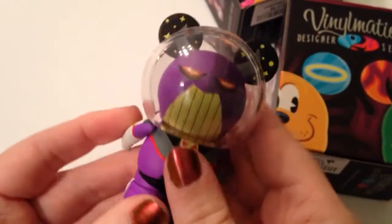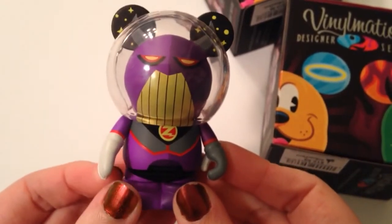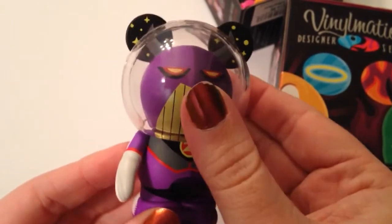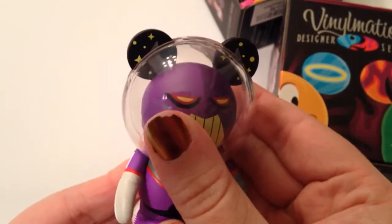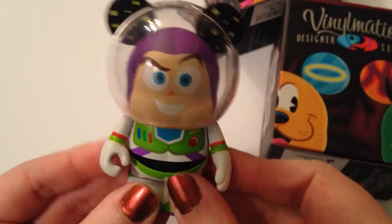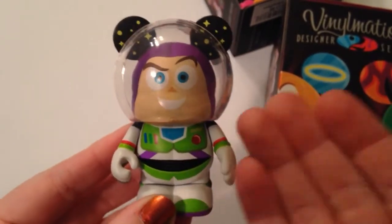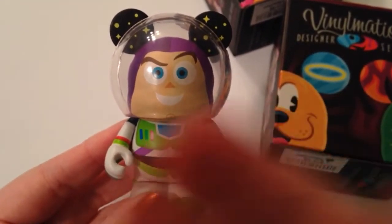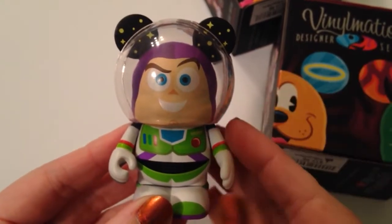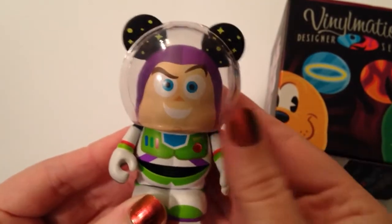I wonder if the helmet comes off — I don't think I'm brave enough to try to pull it off. And of course you have Zerg on the back, the evil Zerg. I love any time the Vinylmation have accessories with them. It just gives that extra detail that makes the character completely come to life. I mean you could have just done Buzz without the helmet, but just having that touch makes it so much better. I love this one. I'm so excited — and that was a good way to start this video off.